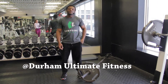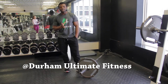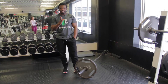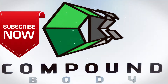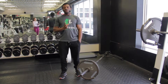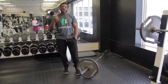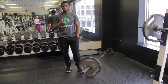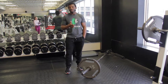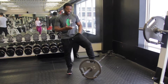Hey guys, welcome to Conform Body once again. Today I want to show you another exercise called the landmine squat press. This exercise works the glutes, hamstrings, quads, calves, shoulders, and core — so it's basically an overall body exercise and a great compound movement.